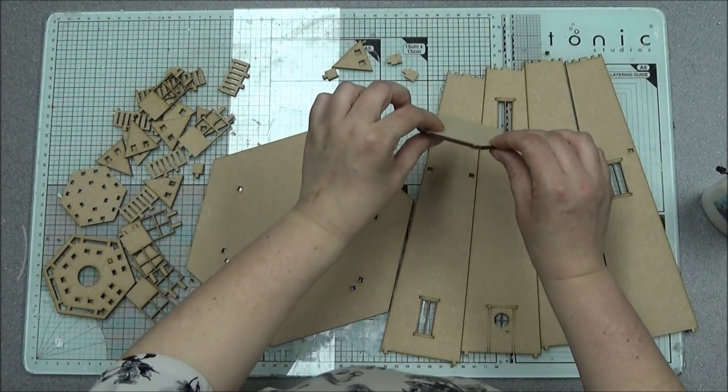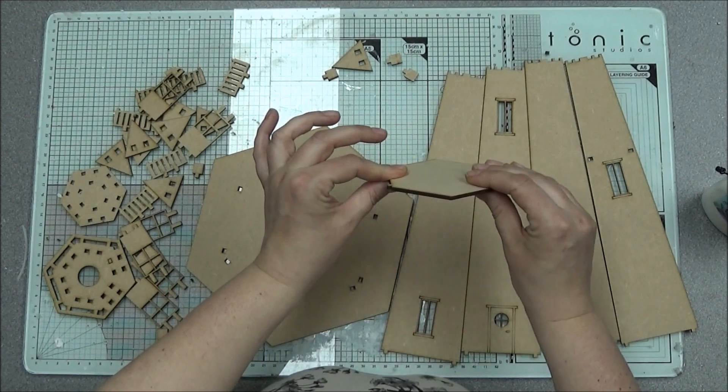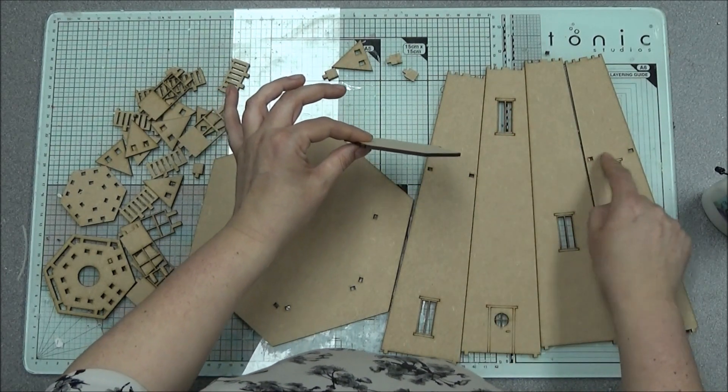Now these slots are for this platform to go in between to help stabilize it. I originally was going to have slots here as well to help stabilize it, but as much as you can feel and cover the slots...